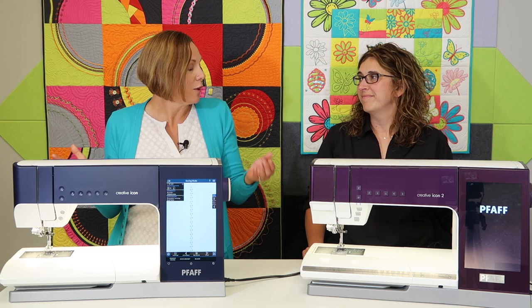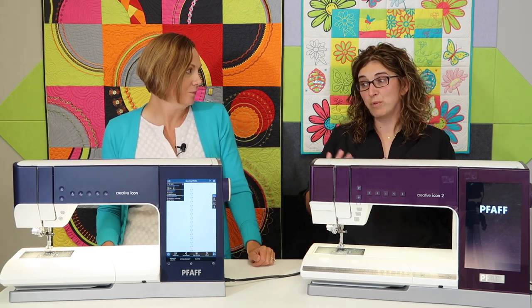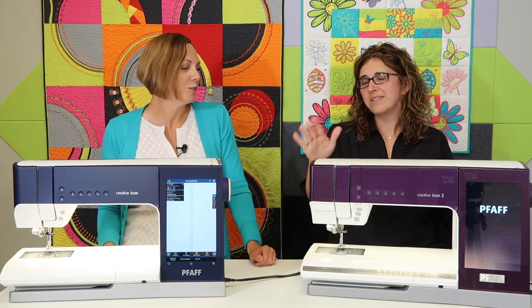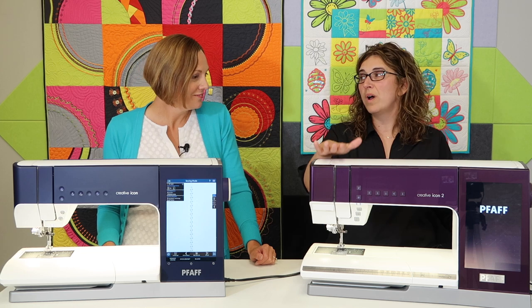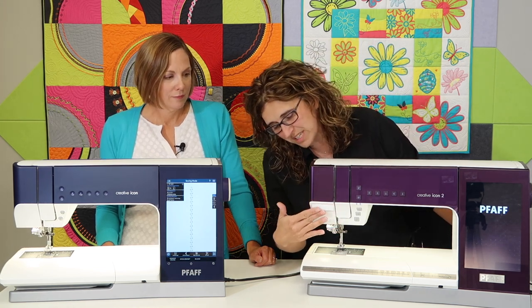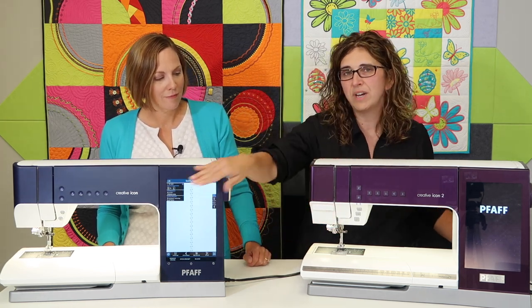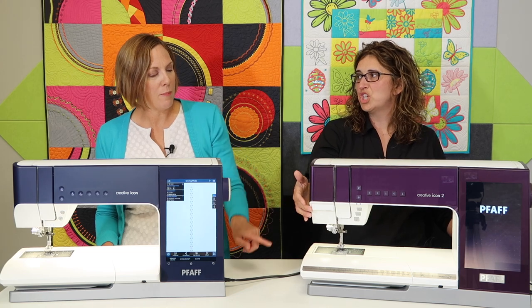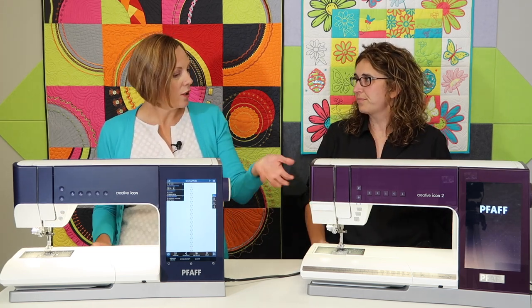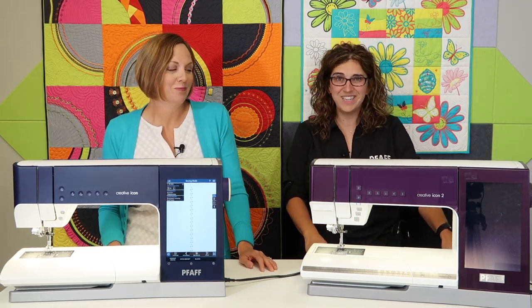All those cool things are included with either one of these machines — both machines are fantastic. But there is one more huge difference between the two. If you look at the front of the Icon 2, there's a little protrusion that we don't have on the original Icon — and this is the projector.